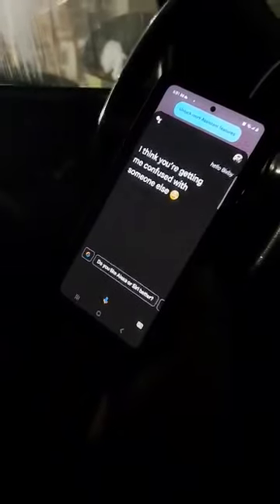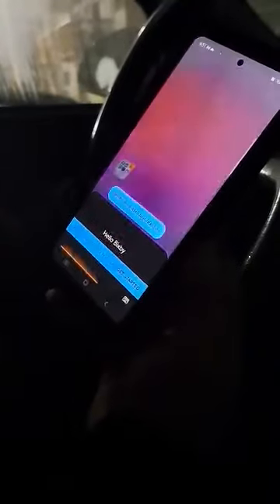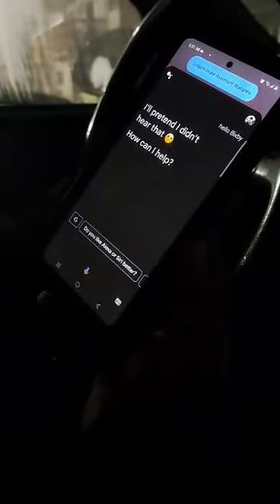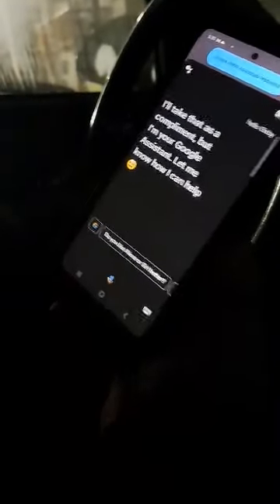So let's try to call Bixby, which comes with the device. Hello Bixby! — I think you're getting me confused with someone else. Hello Bixby! — I'll pretend I didn't hear that, how can I help? Hello Bixby! — I'll take that as a compliment, but I'm your Google Assistant. Let me know how I can help.